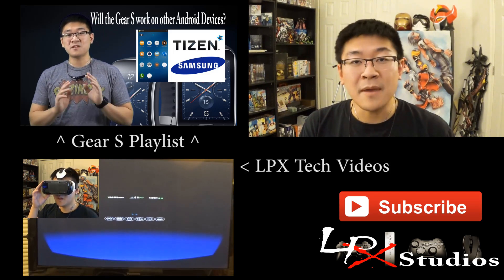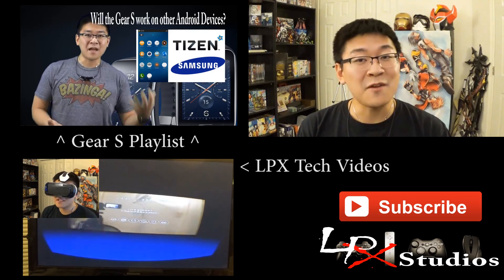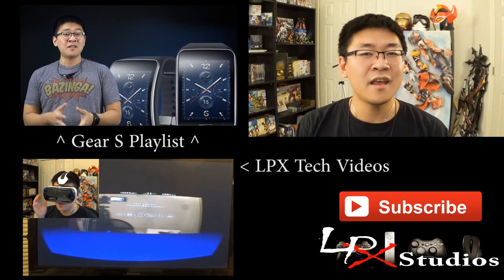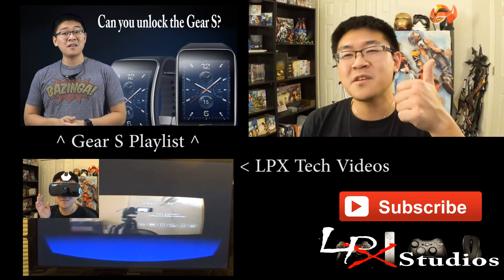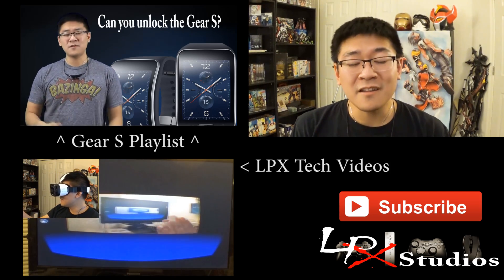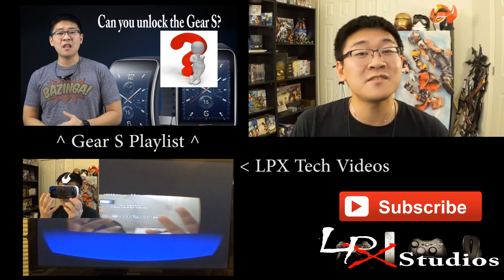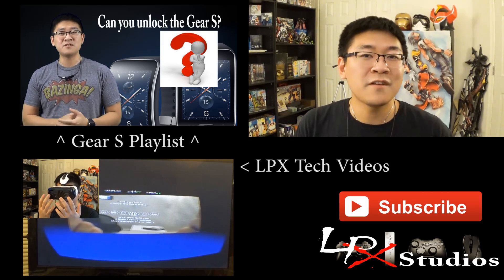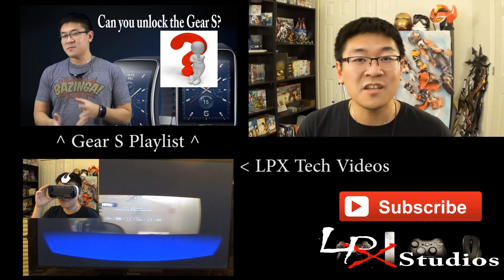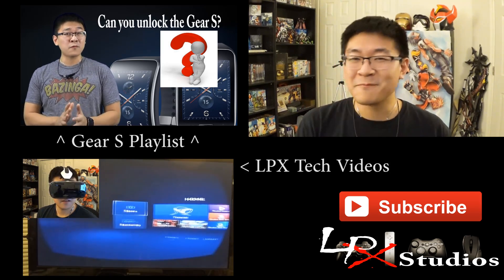If you want to check out my other tech videos, mashups, and reviews, hit that video link which will take you to my very first Samsung Gear review and a playlist of all my other tech videos. As always, please leave a thumbs up or thumbs down to let me know if you liked or disliked this video. If you haven't already, hit that subscribe button to help support my channel. Thank you for watching — if I don't see you next time, thanks for stopping by, and if you are coming back, I'll see you in the next video. Bye bye.